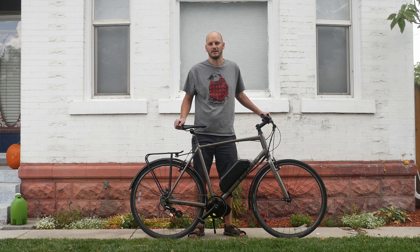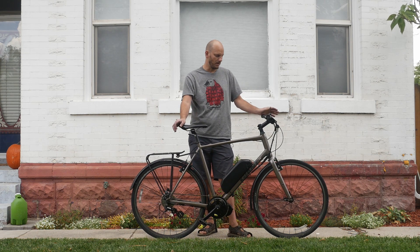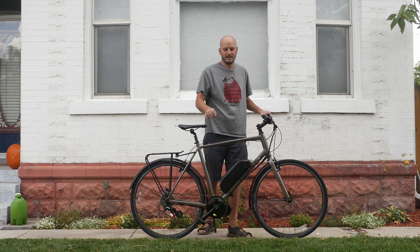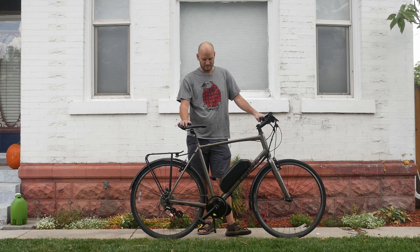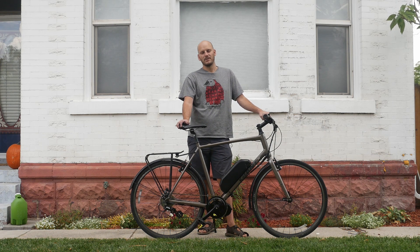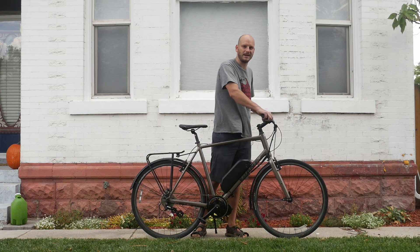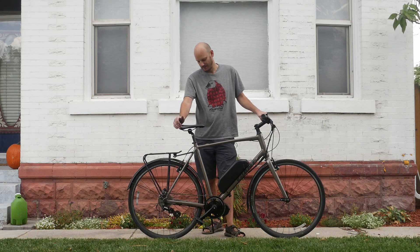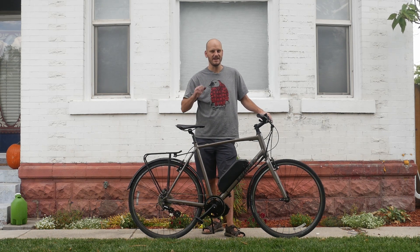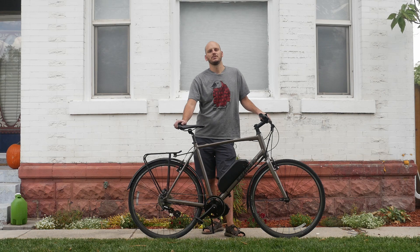This bike has rim brakes, which are not ideal, but they do brake well — they feel nice. Rim brakes are not always a deal breaker. I'd like to see disc brakes for when it's wet out, but I'm in Salt Lake City and it's a desert, so it doesn't rain much. If you don't plan on riding in the rain, rim brakes are fine as long as they're tuned up and dialed in. If I had a Cyclone motor or BBSHD on this — something super fast — I might say get hydraulic disc brakes.